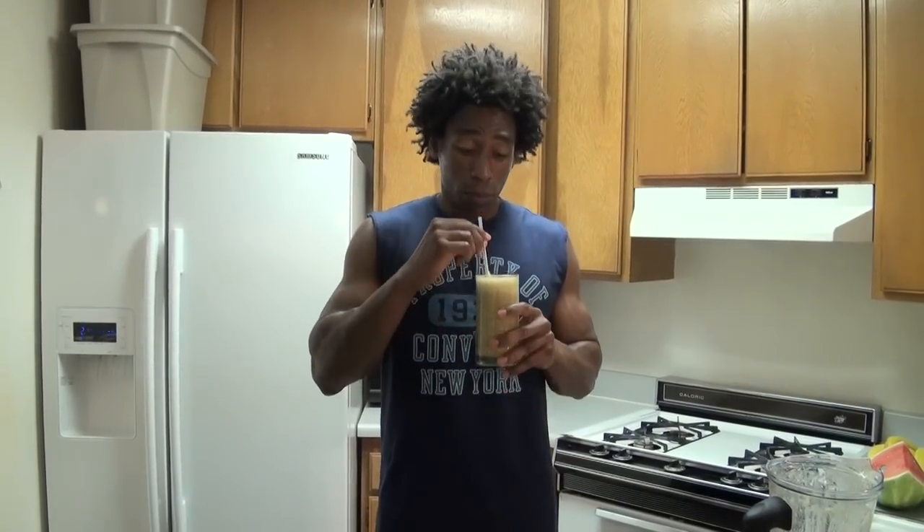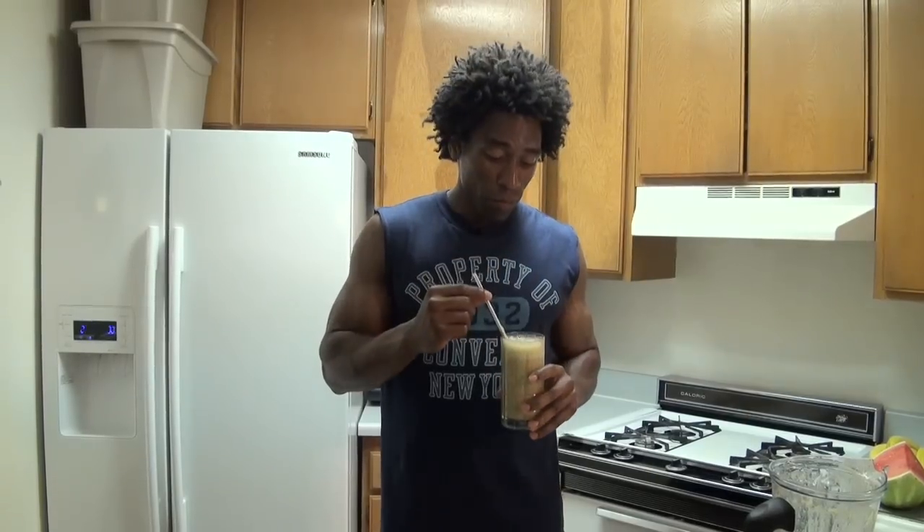Another question I was asked is how long can you keep these green smoothies in the refrigerator. In my opinion, try to drink them within 24 hours, maximum 48 hours. This recipe makes about four cups, each cup averaging less than 50 calories. It's fresh — you want to have it as soon as possible. The Locale — you know where the recipe is, right underneath this video. See you next week.